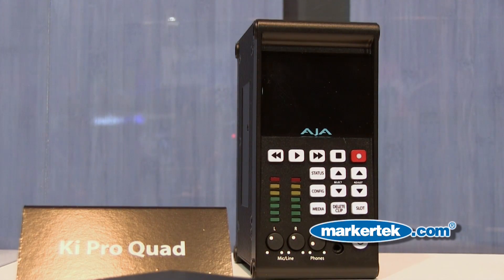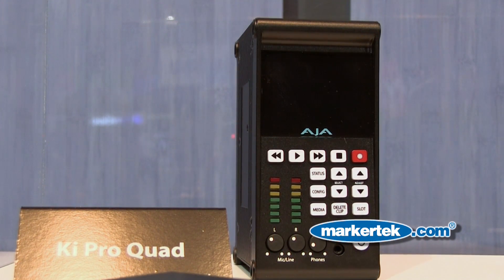The second product we have is called KeyPro Quad. KeyPro Quad is a really revolutionary device — it actually takes 4K raw data, debayers it, and can record it as 4K ProRes files onto removable SSD media that you can then put right into your computer and use in your editing system. It's a really quick way of getting from your camera to your editorial quickly and easily, but in 4K.